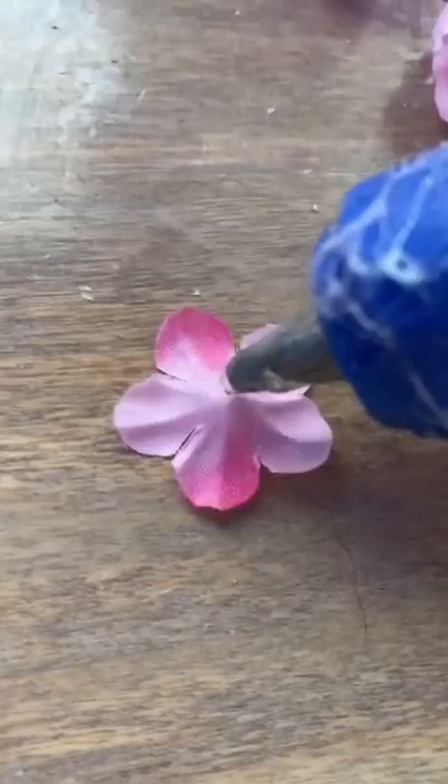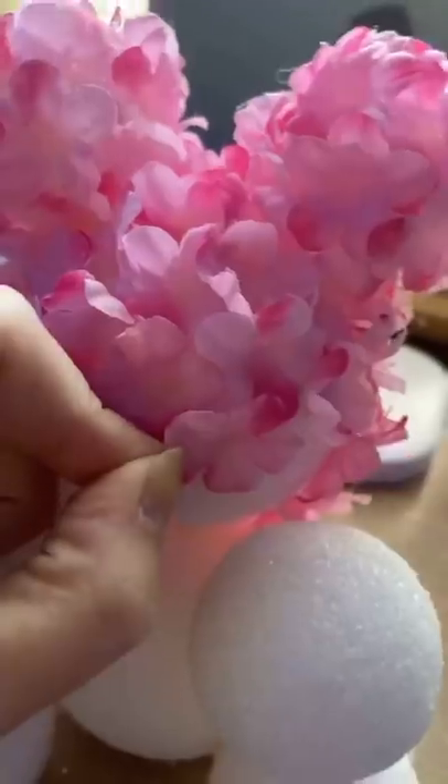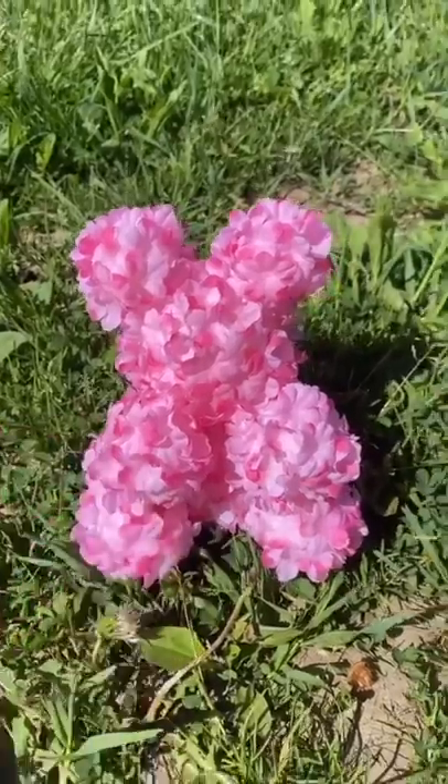Now all I have to do is glue them on — my least favorite part. And this is the finished product.